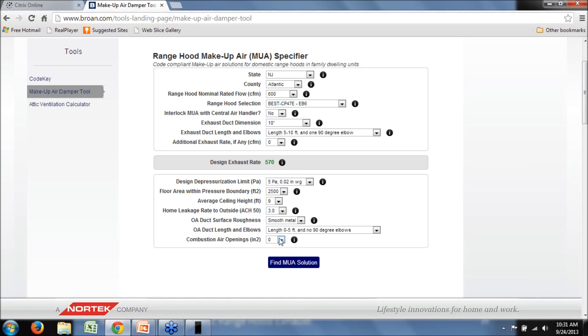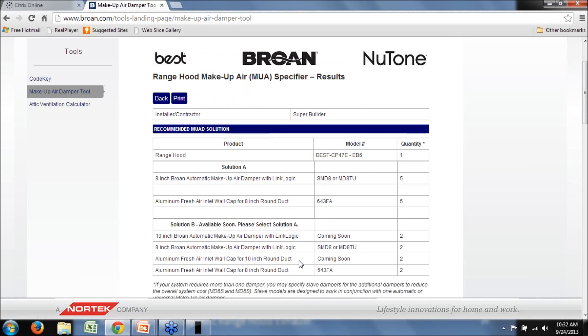Combustion air openings are another thing to consider. When doing a blower door test in compliance with industry guidelines, you leave the combustion air openings open. Any air flowing through that this tool is accounting for — we need to subtract the combustion air opening contribution to ensure we're not counting combustion air as make-up air. If we've got a natural vent water heater, let's say we have about 50 square inches of open area for combustion air. So let's go ahead and take a look at our solution — we've got a 600 CFM range hood exhausting about 570 CFM based on field conditions.